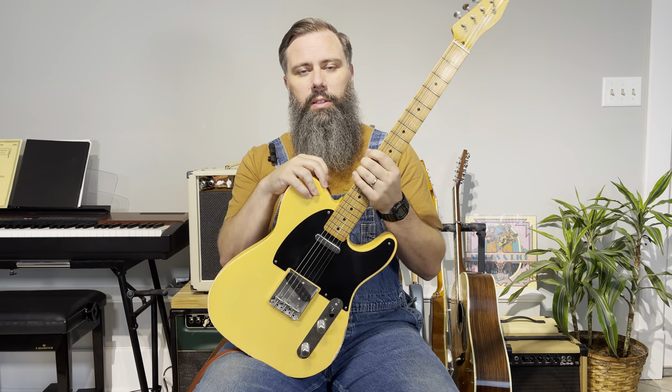The most common method of B benders is something that attaches to or makes the strap peg movable, so when you pull down on the guitar the strap peg goes up and bends the B string. But those oftentimes have very complicated gizmotronics, and you have to route out the whole back of the guitar. It can cost a thousand dollars just to get one installed.